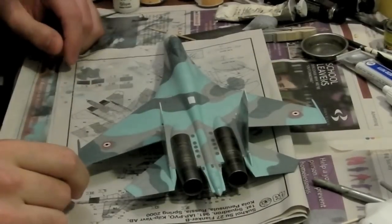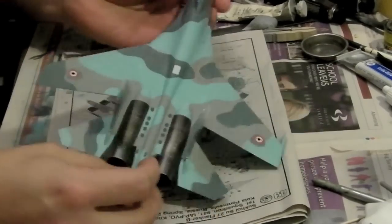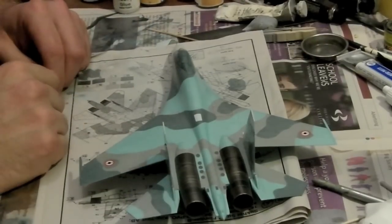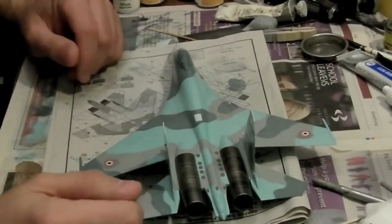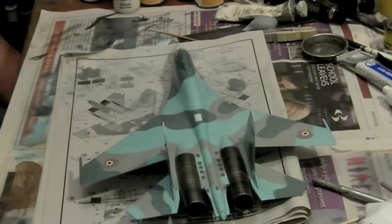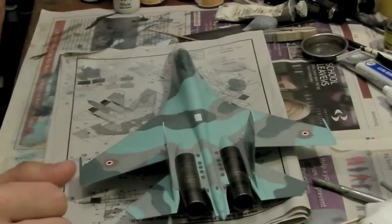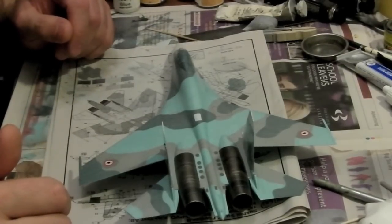Hello everybody. Just a model that I've got in progress at the moment, which is the old tooling of the Hasegawa Flanker. With the release of the new Trumpeter one, which is far superior and far more accurate, I had this in the stash, devalued by the fact that it's not as accurate as the Trumpeter one, so I just wanted to use it up. I've built it fairly rapidly over the last few days and decided to do it in one of the Syrian test aircraft schemes.